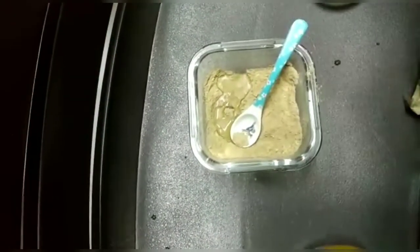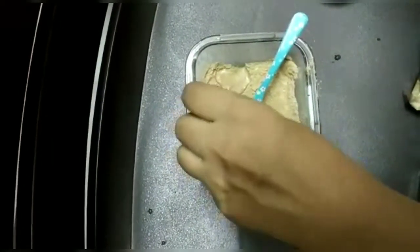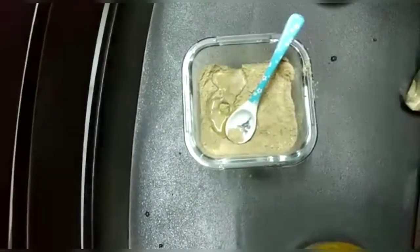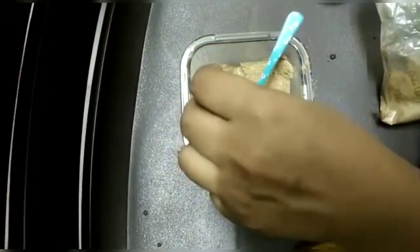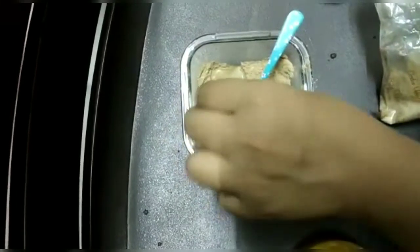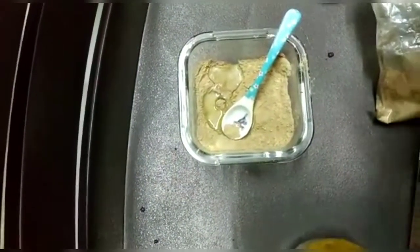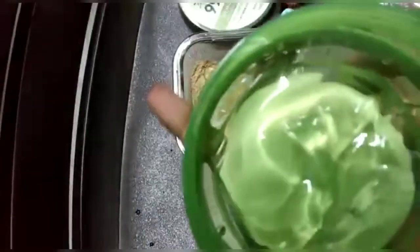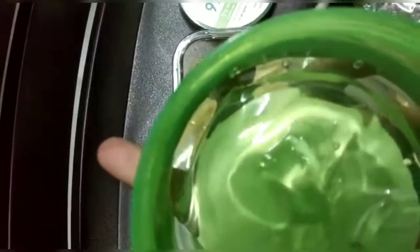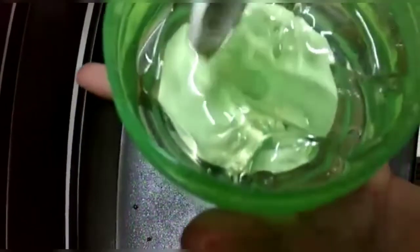I am using two vitamin E capsules because they are small ones. If you have a larger vitamin E oil, you can use half a spoon of that instead. Then add some aloe vera gel — I am using 99% Jay Juice aloe vera gel, which is very good for skin smoothening. Add one spoon and mix it thoroughly.